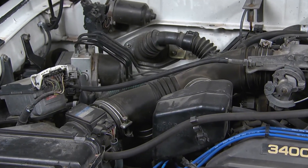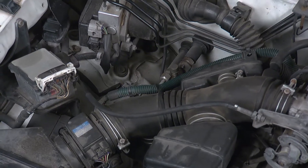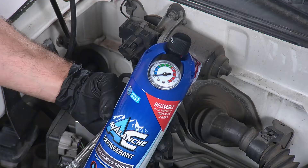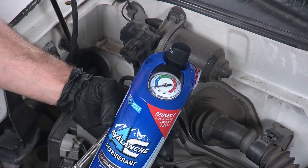When your AC stops working, many times you can have a leak in the system that is causing your refrigerant to get low. Even if you add more refrigerant, you're not necessarily fixing the problem. That's why we always reach for AC Avalanche when fixing our AC issues.